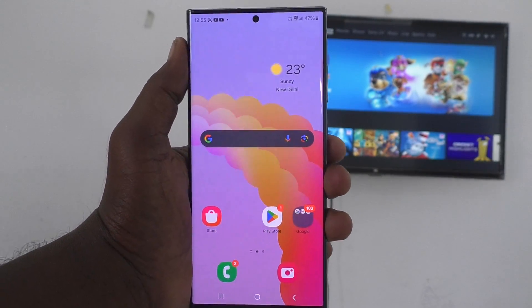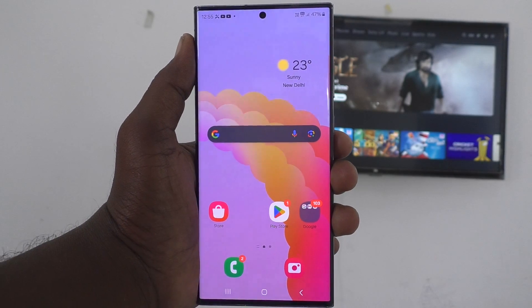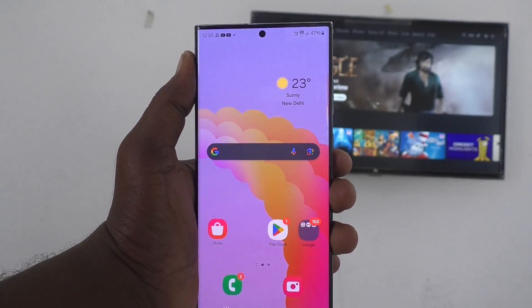Hi friends. Welcome to 5MinuteStrike YouTube channel. In this video you will learn how to do screen mirroring from your phone Samsung Galaxy S24 Ultra to any Android TV.